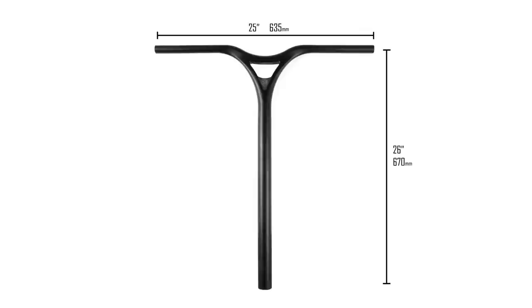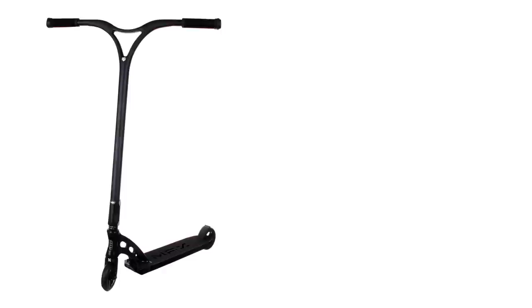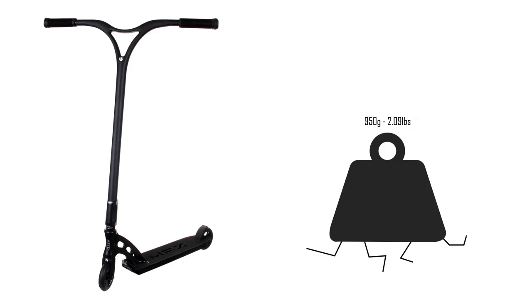Coming in at number 3, we have the Notorious Raider — this is Ryan Williams' signature one-piece alloy bar. Coming in at 26 inches or 670mm high by 25 inches or 635mm wide, it's one of the wider sets on this list. This bar comes in a limited edition box, which is really cool. You get a set of R Willy bar ends and an HRC kit with it as well to perfectly fit it to your scooter. You can also get R Willy snapbacks and socks in his new apparel range coming out very shortly. These bars look great on all-black customs and they weigh in at 950g or 2.09lbs.